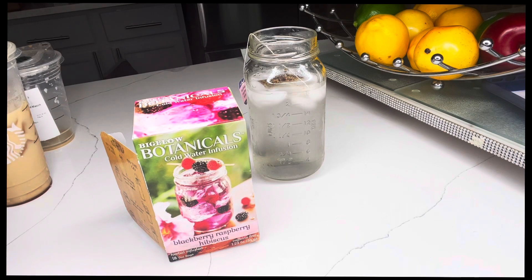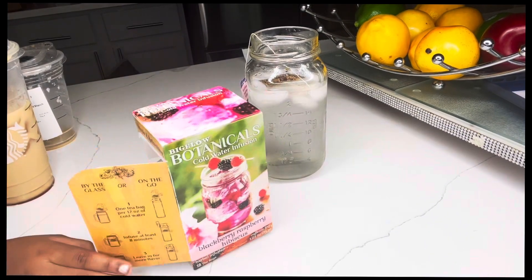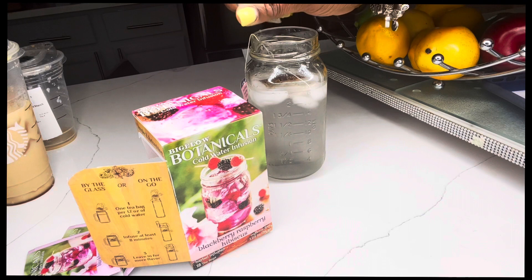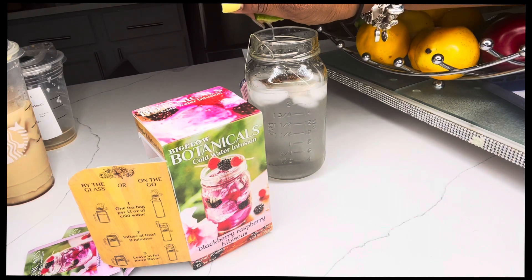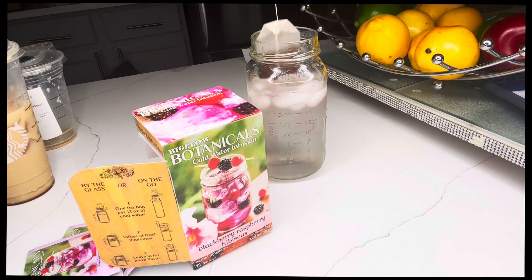I'm going to squeeze the lime, but I'll roll it first to get the juices out, and then cut it. And I'm going to squeeze the juices in there. That's right — make my own refresher.